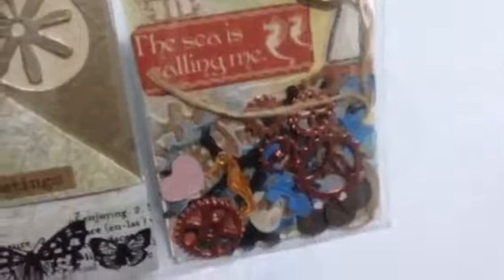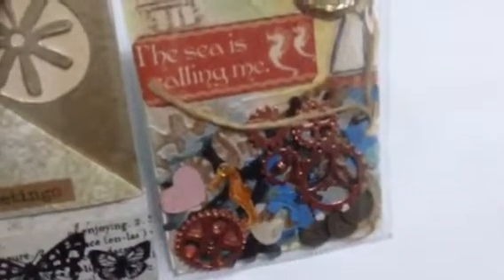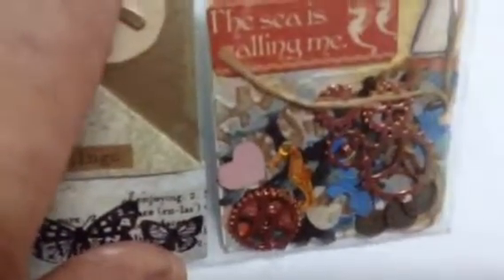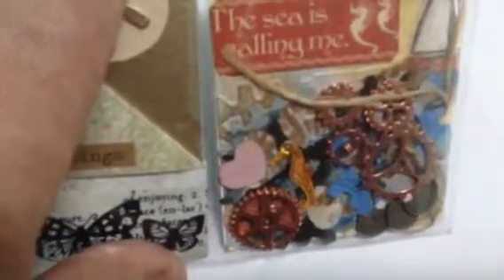This is my Steampunk one. Once again it's mixed media — I've made it into the sea. The blue represents the sea. And there is here a seahorse, some hearts. The cogs are supposed to represent things under the water.